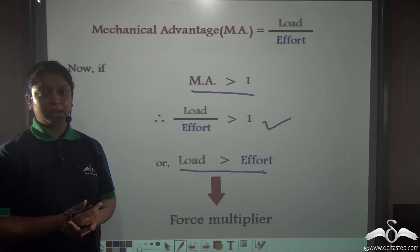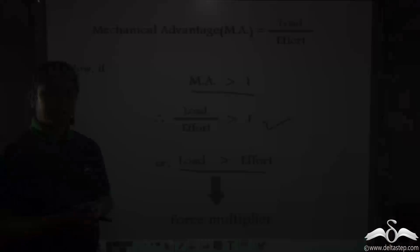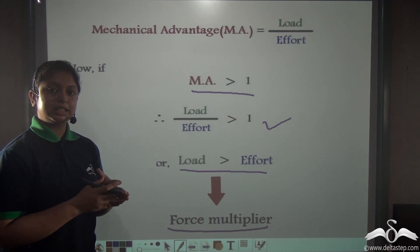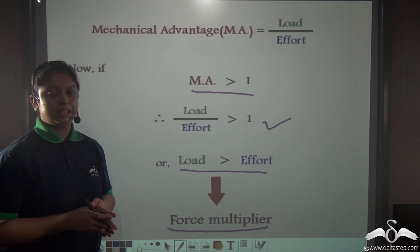So what does this mean? It means that we are using a smaller effort to lift a heavier load. So these machines are known as force multipliers, because we apply a smaller force to overcome a larger resistive force.